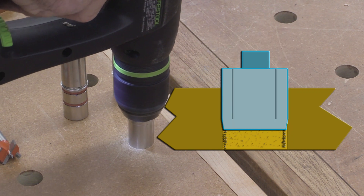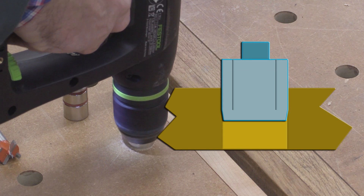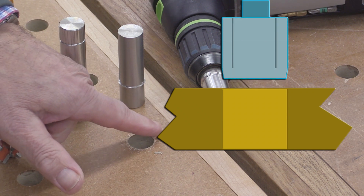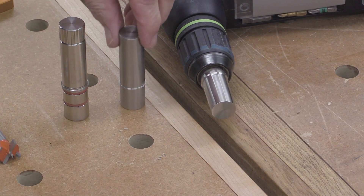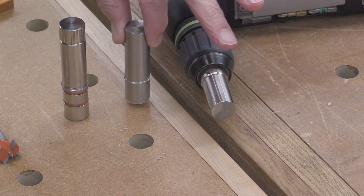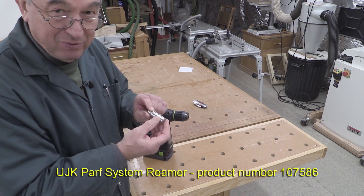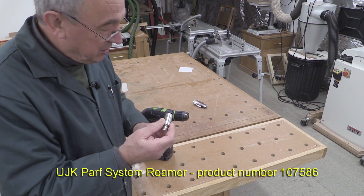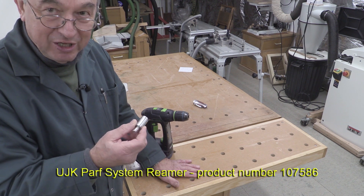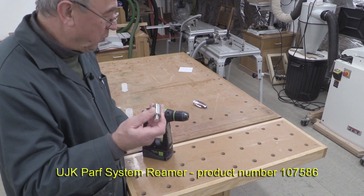By using the reamer, we get rid of that little build-up of fibres on the inside of the hole, and then the dogs will fit perfectly. It's a new product from Axminster, made of stainless steel, and it's only designed to be used in wooden tops — it is not designed to be used with any form of metal fabrication whatsoever.